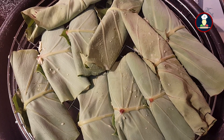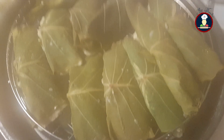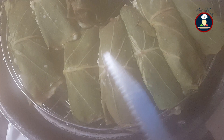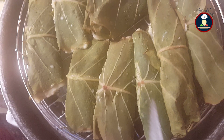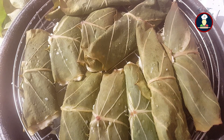After putting all the Arbi leaves in, cover the steamer with the lid and put the flame to medium high. We need to steam the Arbi leaves for about 15 to 20 minutes on medium high flame. After 15 minutes, check if the leaves are properly cooked by poking a knife in the middle of one leaf. If the knife comes out clean without any lentil paste sticking to it, the Arbi leaves are cooked nicely from inside out. If you see paste on the knife, steam for 5 more minutes. If the knife is clean, all leaves are nicely cooked and you can take them out.